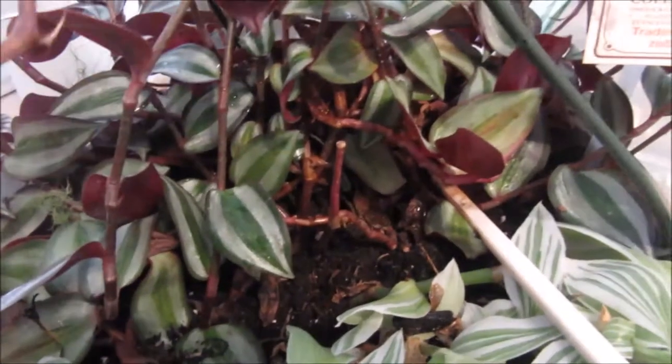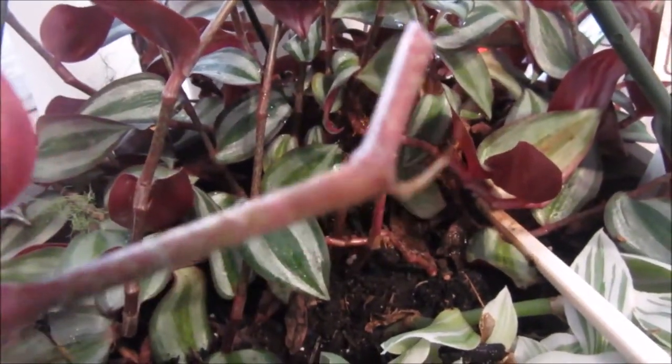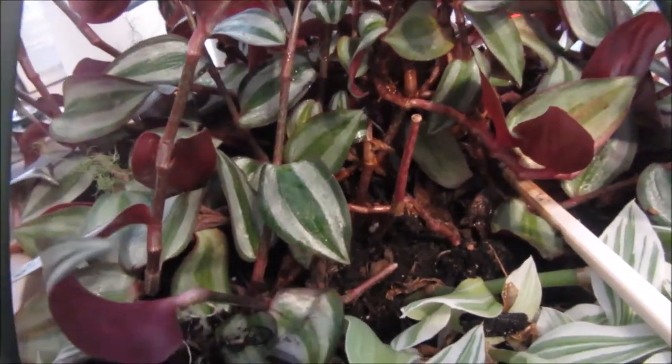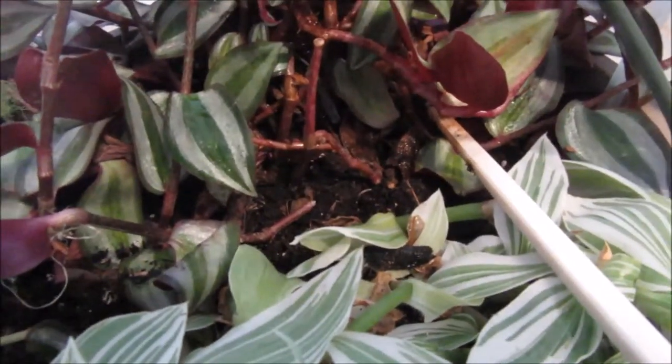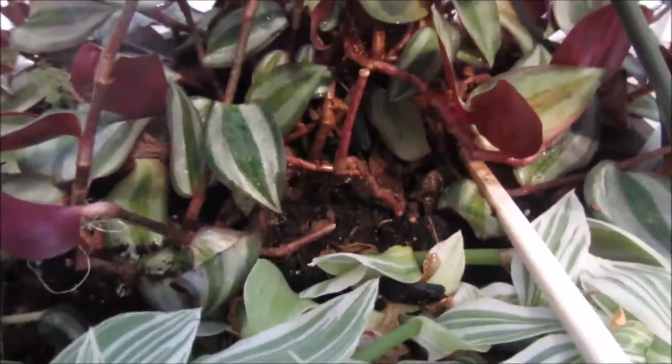This is an easy plant to root — it roots in normal water and you get roots. Just stick it in the soil and you're done. You can do that as many times as you want, use a different pot, and start growing another one.